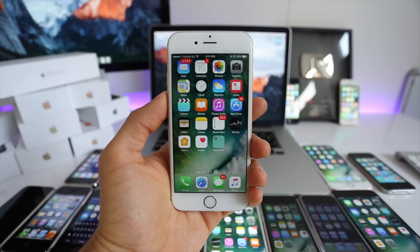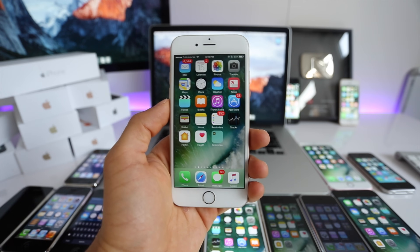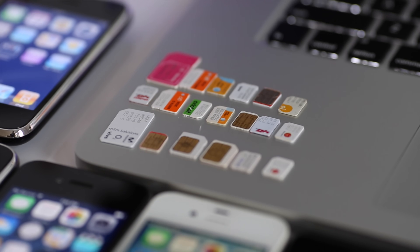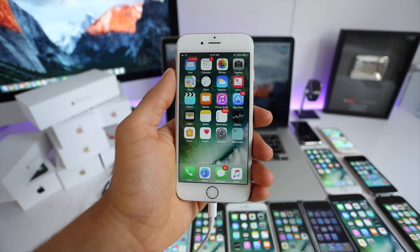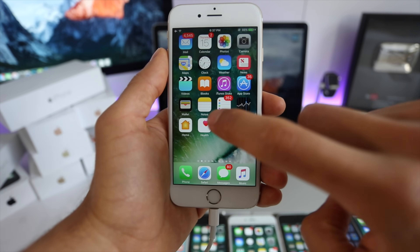Now I will show you how to do a factory network unlock. In my opinion this is the most valuable way to unlock your phone — once unlocked you can resell it at a higher price and it will be compatible worldwide with all carriers. Unfortunately unlocking a phone is not free, but for the last seven years I have unlocked every phone I've owned and there is not a better feeling than having the freedom to switch between carriers.